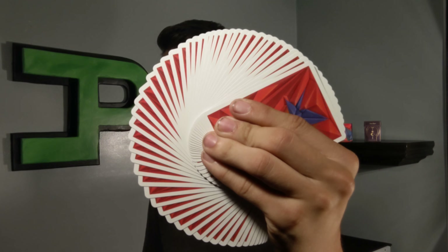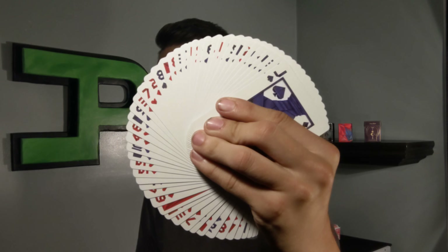Here's what the backs look like when fanned and here's what the faces look like fanned out. Unfortunately the sides are a little bit rough.